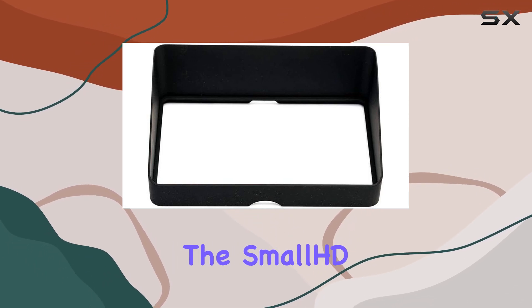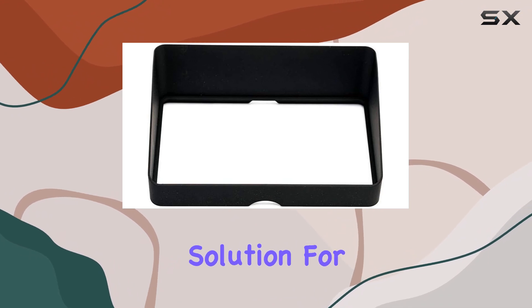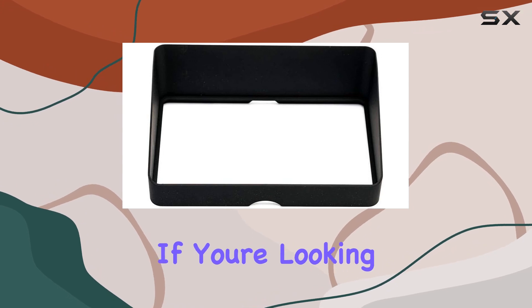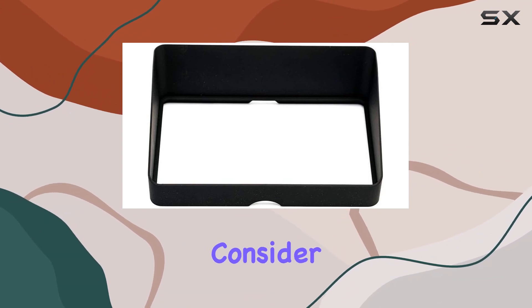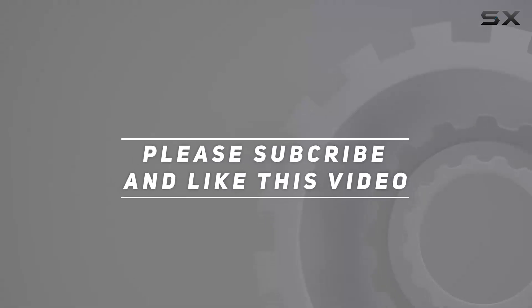Overall, the small HD sunshade delivers what it promises — an efficient solution for reducing glare and optimizing visibility for the Focus OLED touchscreen monitor series. If you're looking to enhance your monitoring experience in varying light conditions, this could be a valuable addition to consider. Check out the video description for updated price, and thank you for watching.